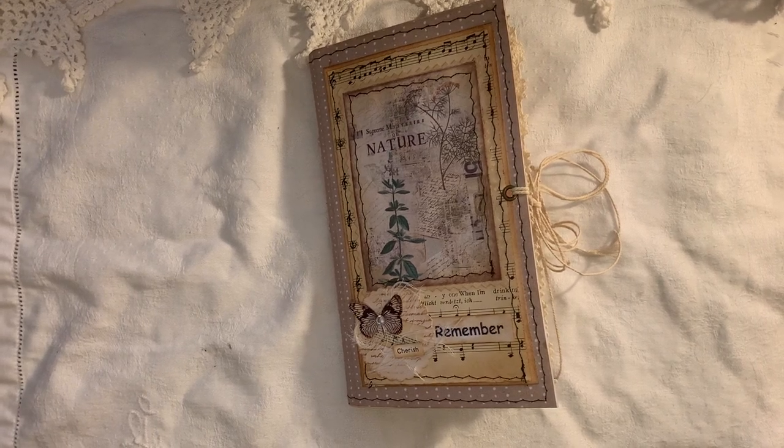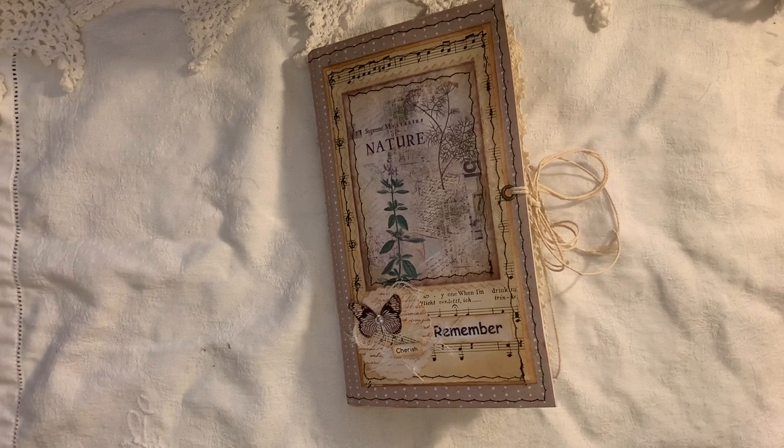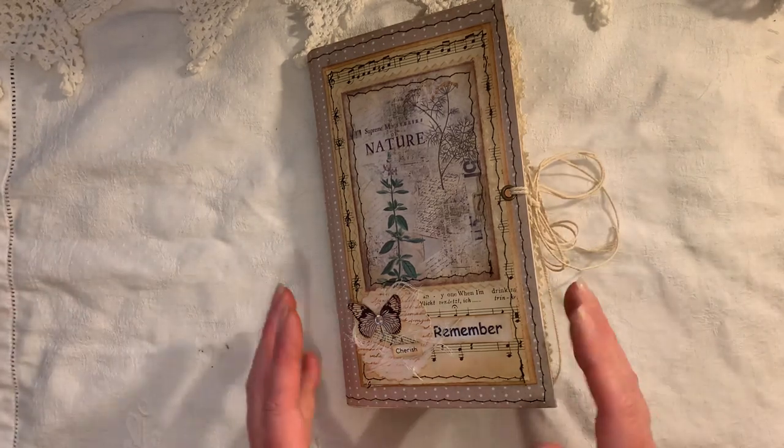Hi everyone! I'm about to share another journal with you using the collaboration kit between Artie Mays and Tracy Fox — it's called Nature's Remedies. It's a beautiful kit, and I'll link both ladies below. It was a collaboration so both ladies have 21 pages in each kit — that's 42 pages if you buy both — and you can do so much with them. It's a very big and lovely kit.